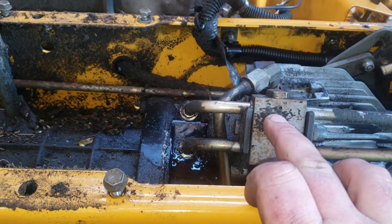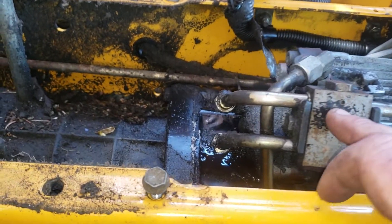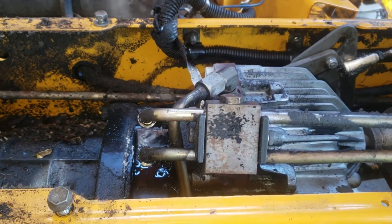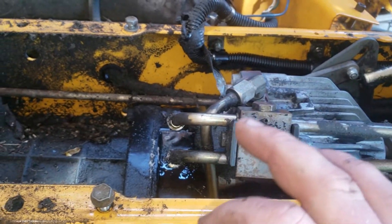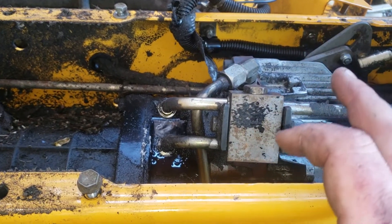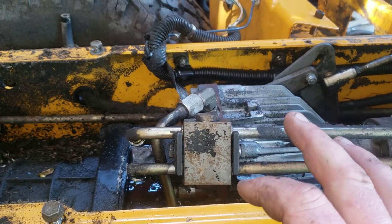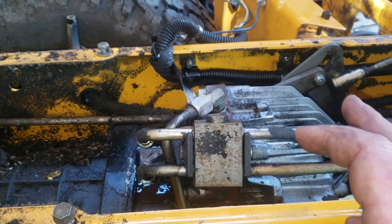I'm thinking it's primarily these two fittings right here that are leaking. I'm going to see about starting this machine up — as you can see I don't have a gas tank at the moment, but it should have enough fuel in the fuel line to see if it works.